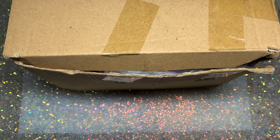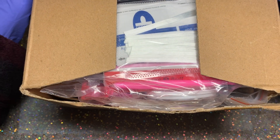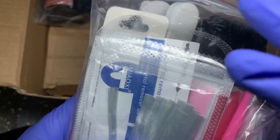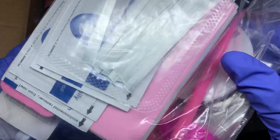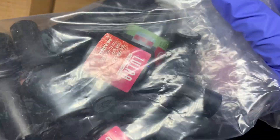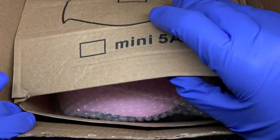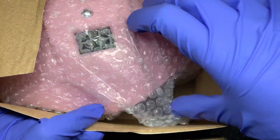Hey everyone, welcome back to my channel, and welcome if you are new. Today I'm trying out a gel polish kit from a brand called One Day Saving, and I'm going to be reviewing one of their affordable gel polish kits. This actually came with a bunch of stuff which I'm really excited about, so I'm just going to get straight into the unboxing. The box was a little bit squashed, I believe it was shipped from China, and I live in the UK.